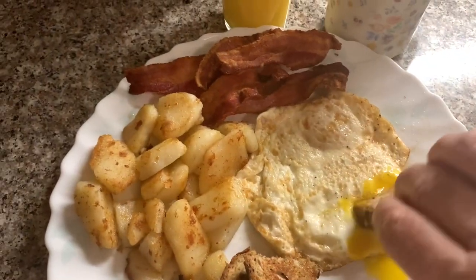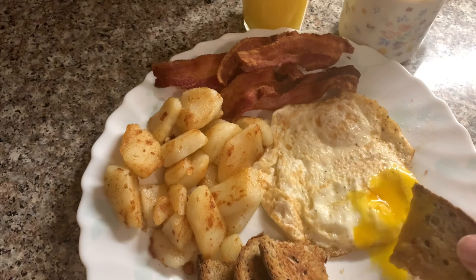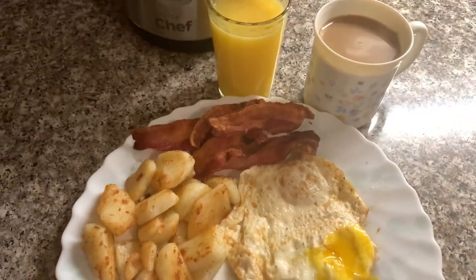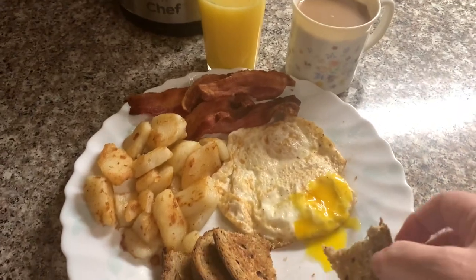Now you can dip it. Enjoy, always eat it in good health. Don't forget to subscribe and God bless. Mmm, delicious, yummy breakfast.